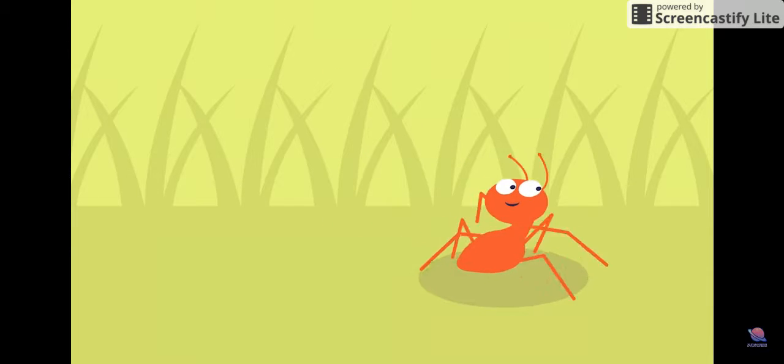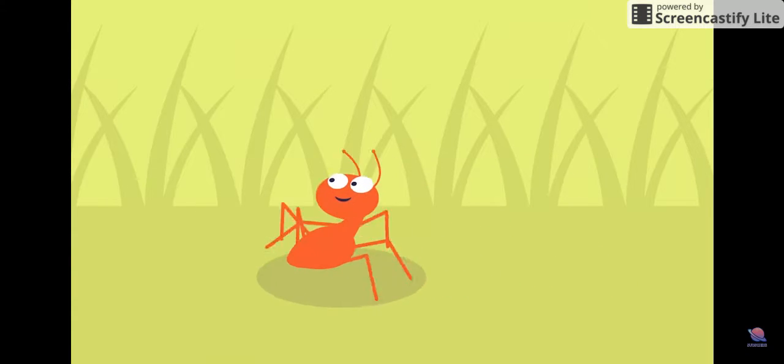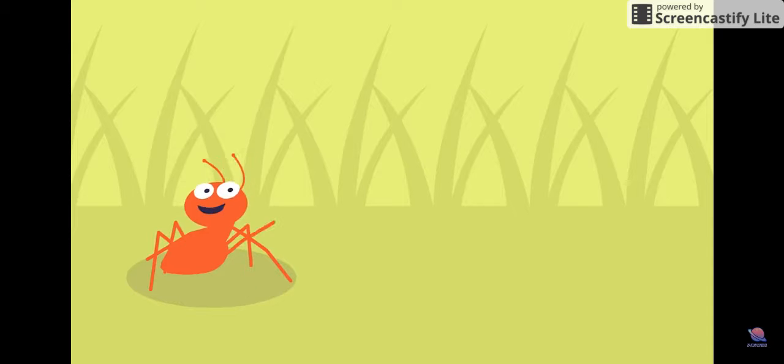What's Arnold doing? He's doing yoga. He's doing crab pose.